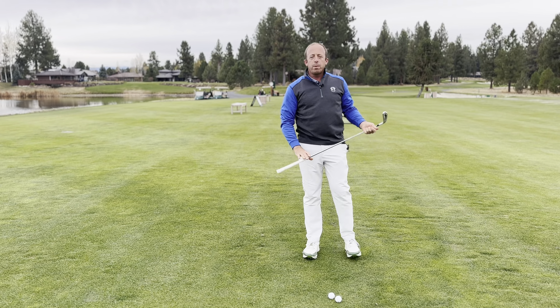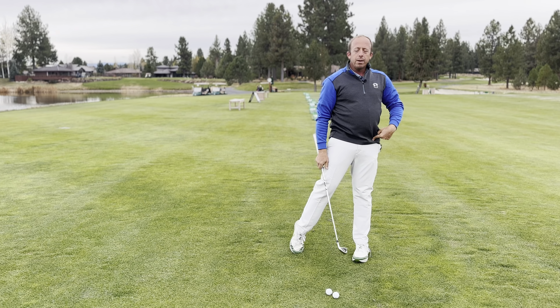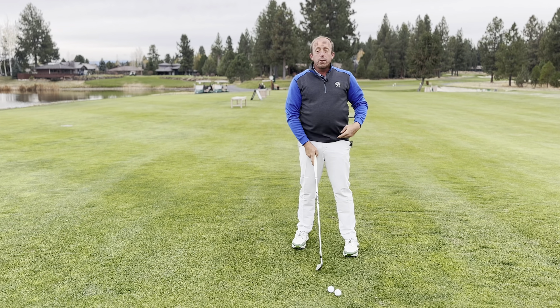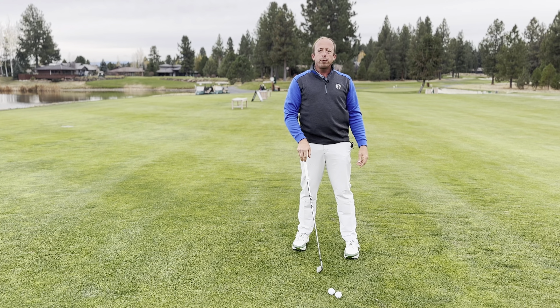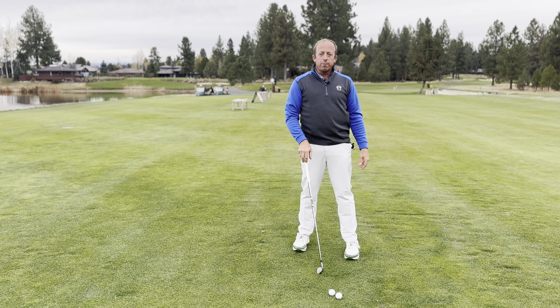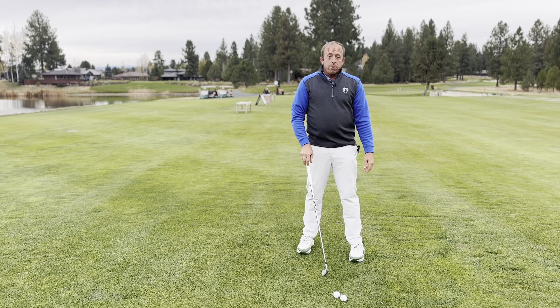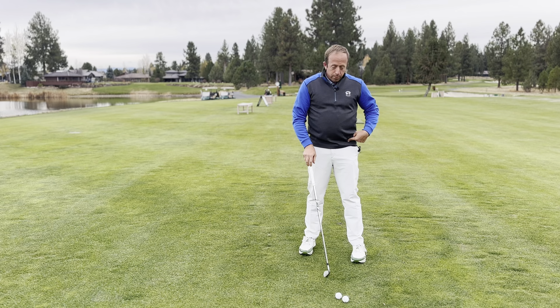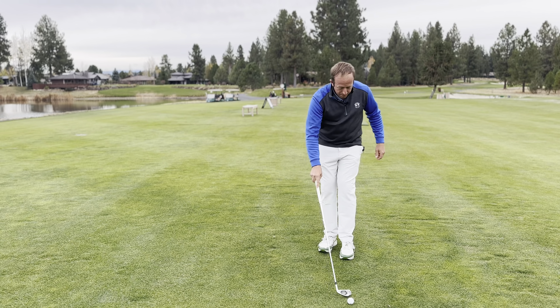The reason this is useful is most people have difficulty posting up successfully on their lead leg because of tissue restrictions or ankle stability problems. This drill trains all the muscles you're going to need to post up successfully. And it doesn't matter if you're a rear, center, or front poster — this drill is good for everyone, you can do no harm.